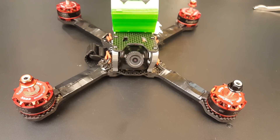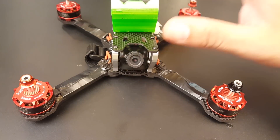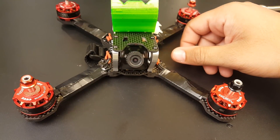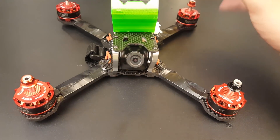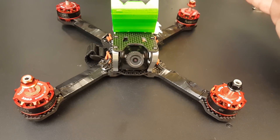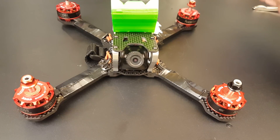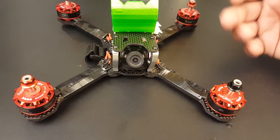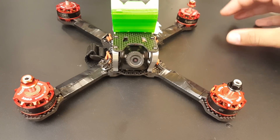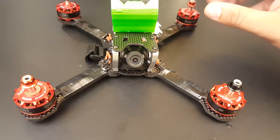Hi guys, welcome back to my channel. Sorry for the maiden video being so late, but I've actually taken it out twice to fly it now. It was just absolutely cool — flew phenomenally, very efficient and powerful. All the power you need is there. If you get yourself in a little situation, just push the throttle and you're basically to the moon.